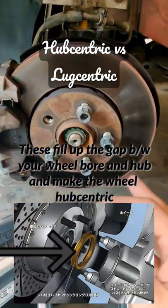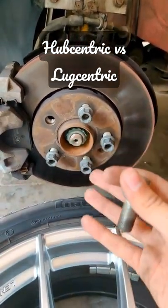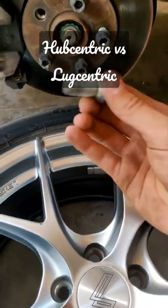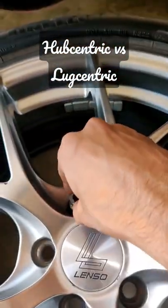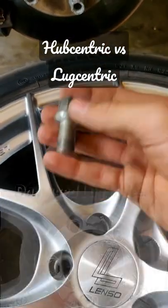What is wrong with the lug centric wheel though? With a lug centric wheel at higher speeds, you will face wobbling, and under braking you will feel vibrations. And in general, the stud or bolt will bite into the holes where the bolt goes, because the entire weight of the wheel is on the bolts or the studs.